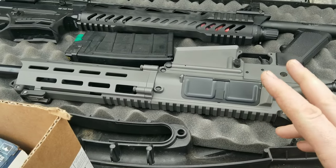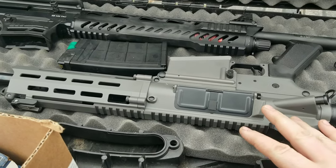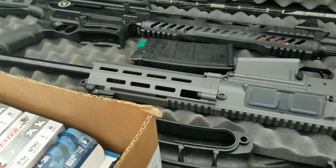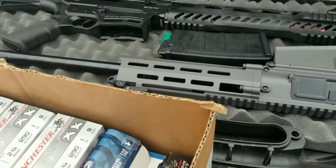Coming back out here with the M12 AR — I was trying to remember that name because it's so Chinese — and then the Silver Eagle. We're just gonna shoot it some more. Got a whole box of Winchesters here.